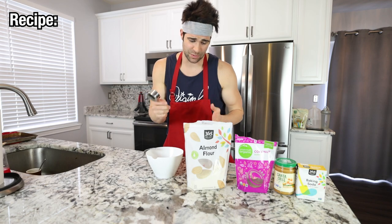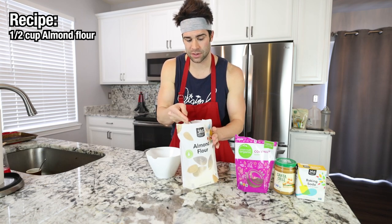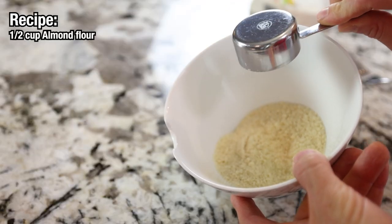Now literally watch how easy this is. We start with our almond flour — you're going to do a half a cup. So if you're using a quarter cup, that is two scoops. One and two. I like to make them slightly more heaping scoops.